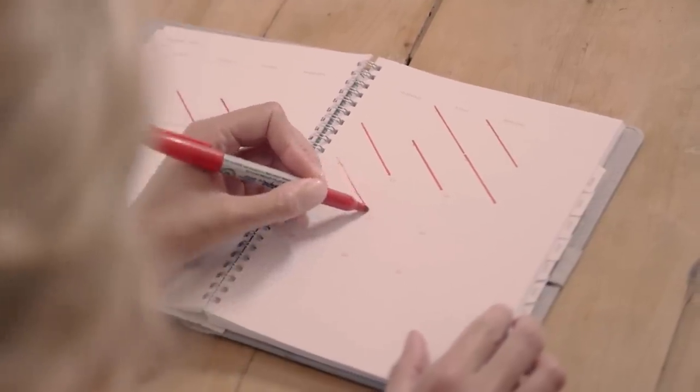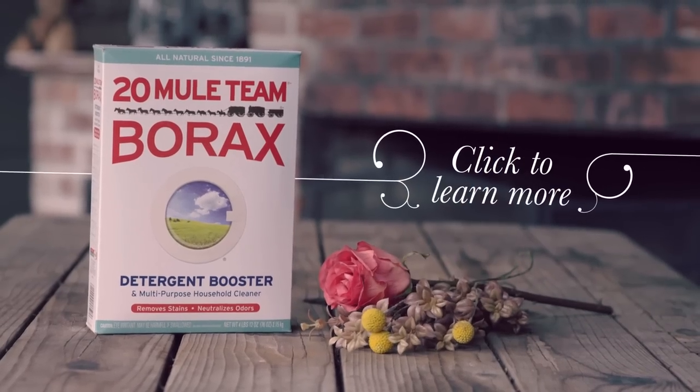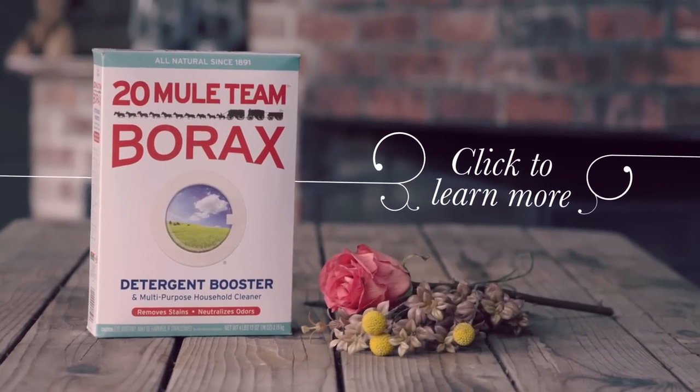Let them dry for about two weeks. Voila! Visit our uses page to discover the many ways to use borax.